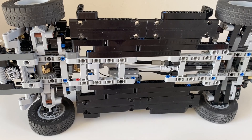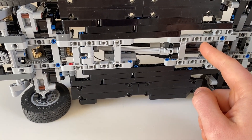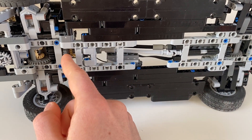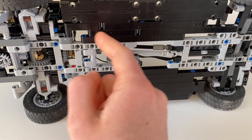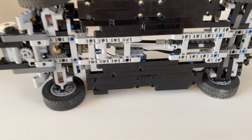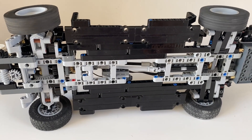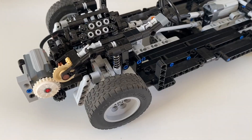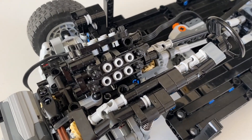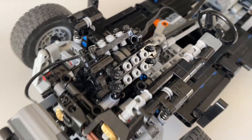Let's look at how the driveline works. We've got this PF M motor which drives the differential via a link at the top. The diff then splits drive to the front and rear. The M motor also spins the piston engine — all 12 cylinders pumping away fairly quickly.